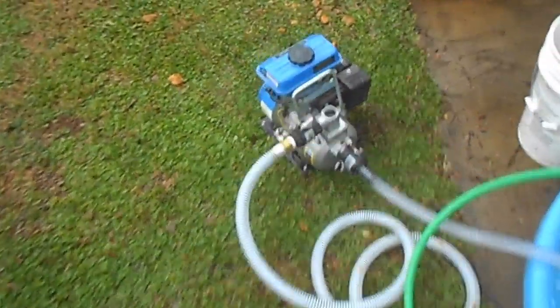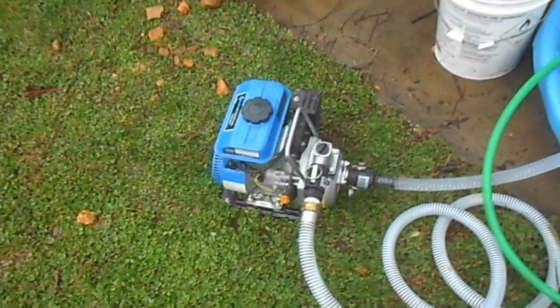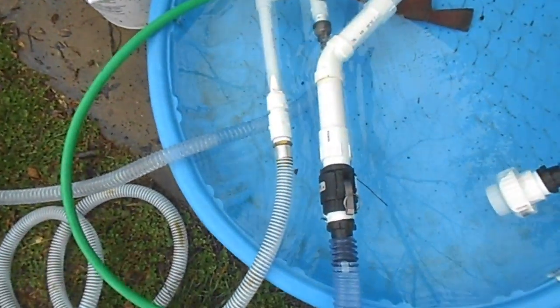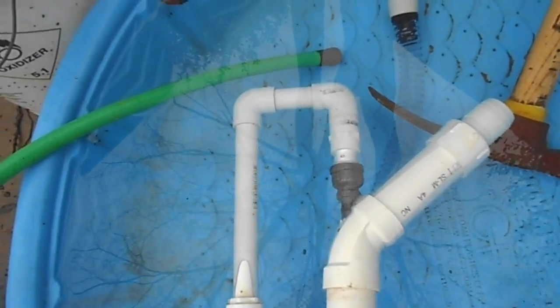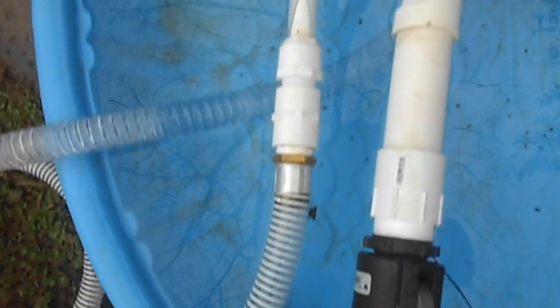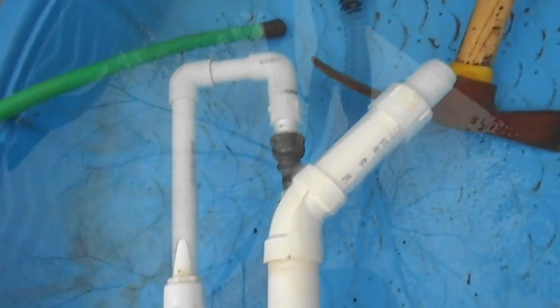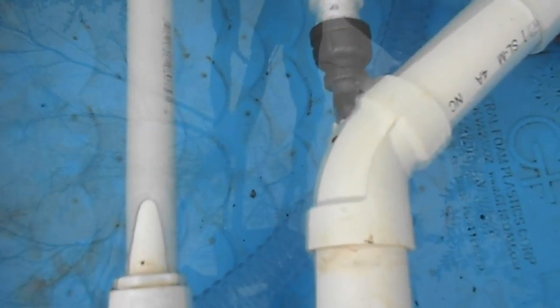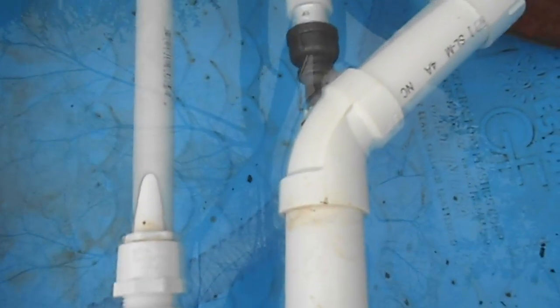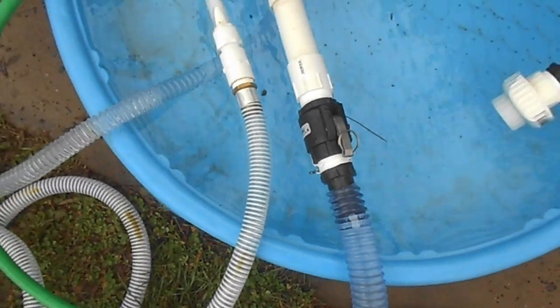After my pump didn't work as a dredge — and it might have also been my nozzle — I changed the design. This is the new design: I've got a three-quarter inch pressure line coming in off of one inch, then it goes down to that three-eighths inch jet, and I drilled a hole into a 45 right around the middle of it, looking straight down.